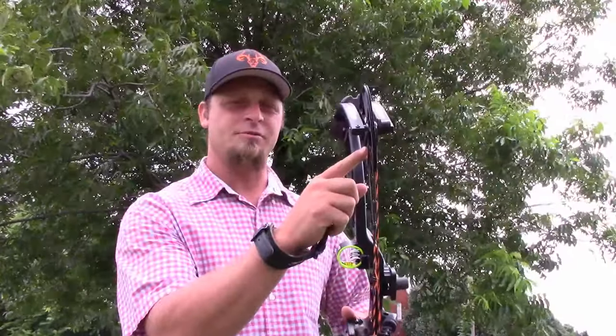Let's head up to Arrowhead Archery here in Dell City, Oklahoma, run it through the chronograph and see what kind of feet per second we're getting on it.